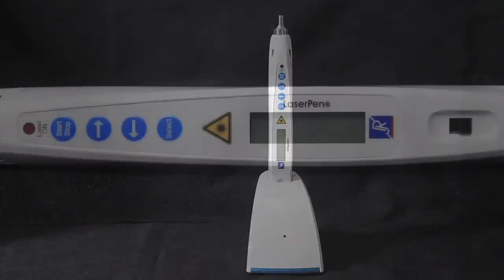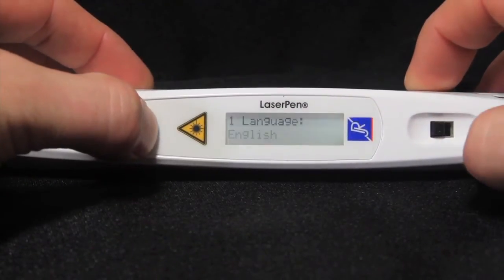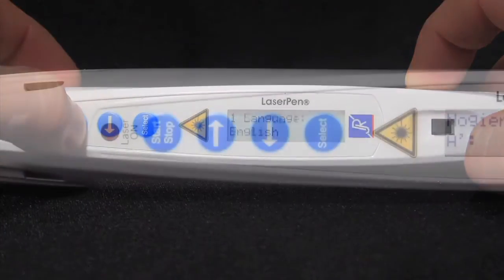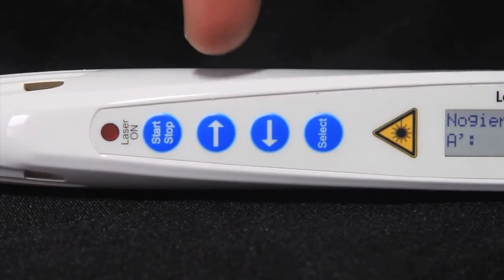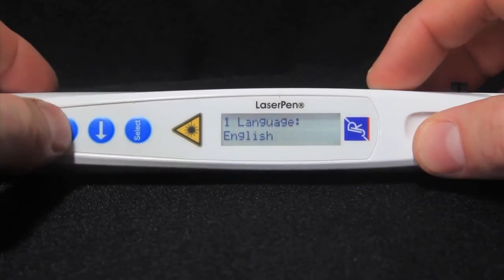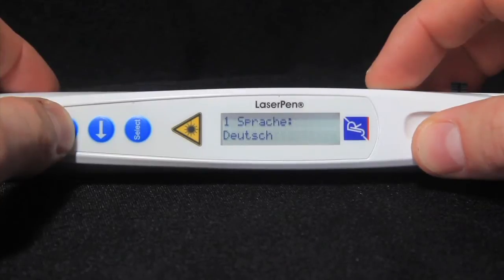You can adjust additional settings on your laser pen by holding the select button when you turn it on. It will display the language setting — in this case, English. Use the arrow buttons to scroll through your options. For language, the options include English, German, and Spanish.